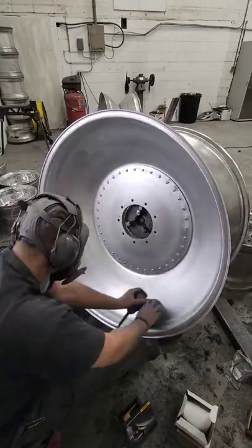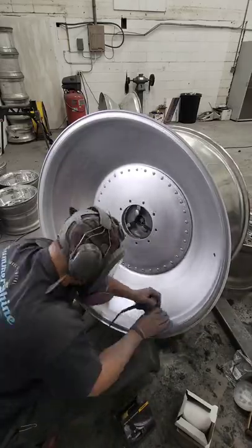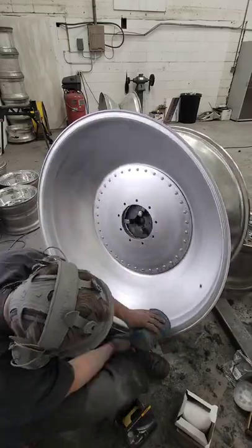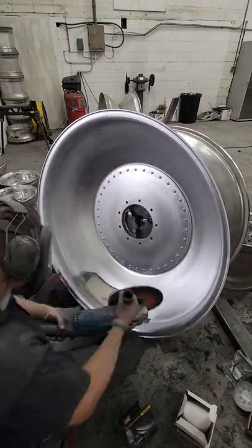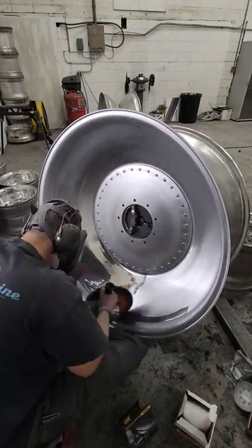As you can see here, I'm finishing out with the 600 grit now. As you can see, it's starting to get a little bit of a reflection in it. You can kind of see the colors in the wheel, and that's because you're getting that surface almost to the point of smooth.